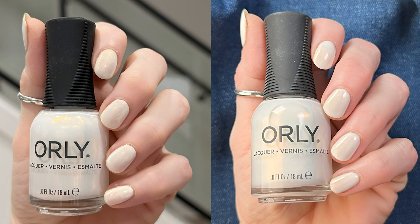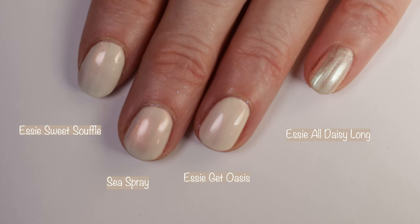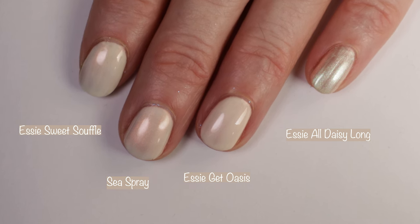Here you can see how the polish looks in different lighting — indoors with no special lighting and indoors under studio lighting. Getting into comparisons: here we have Essie Sweet Soufflé, which is the polish I first thought of when I saw this one, then Essie Get Oasis, and Essie All Daisy Long. You can see how those compare.